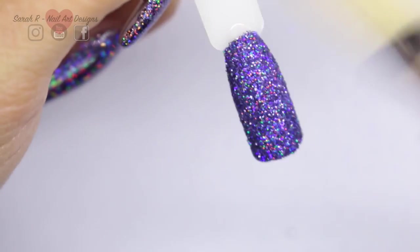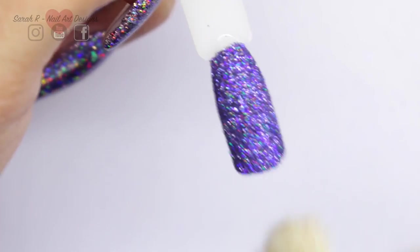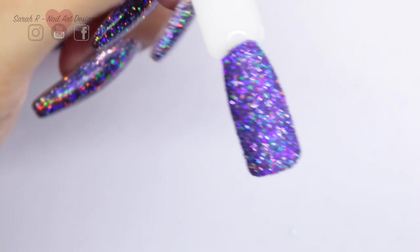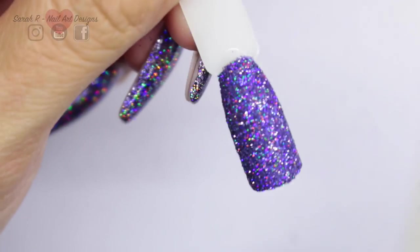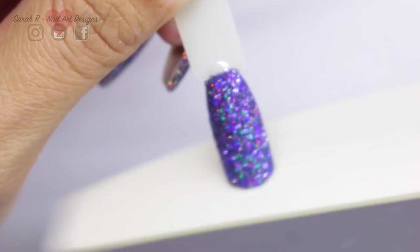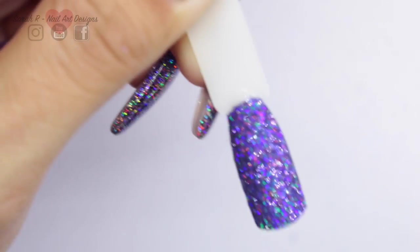Once it comes out of the lamp, go in with the duster brush again and be quite vigorous to remove any extra particles. Around the edges it may be a little rough, so I'm going to take the Magpie 240 grit file and just file the three edges and the side walls so it's nice and smooth to the touch. This is a textured nail on top, so if your clients don't like textured nails, they're really not going to like this technique.